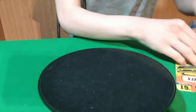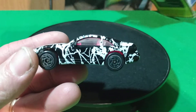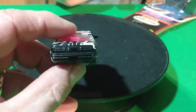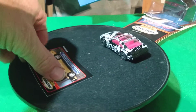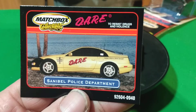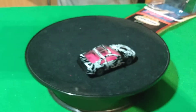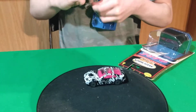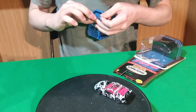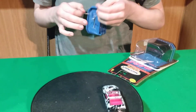We got a couple more Matchbox ones. This black and white one with pink interior is a wacky looking car with all this stuff on it and a plastic base. This is an actual car — Sand Bell Police Department. Florida. It looked like Florida with the beach. It was tied down on the base. Tommy's going to get that one undone. We did forget one car — must have left it in the box somewhere. We'll dig it back out when we find it.